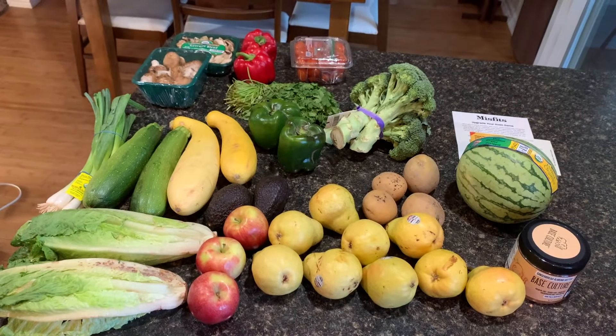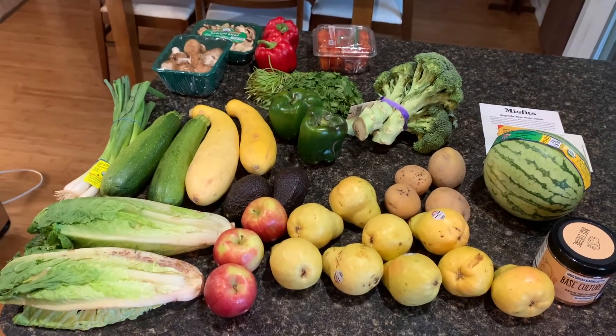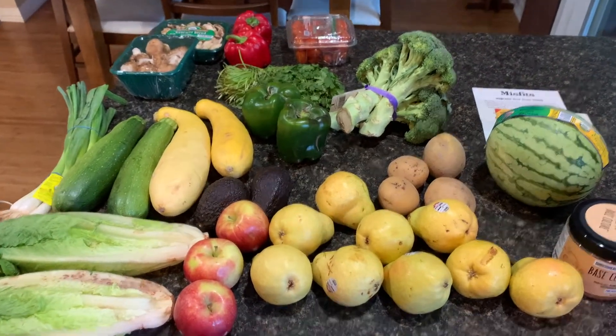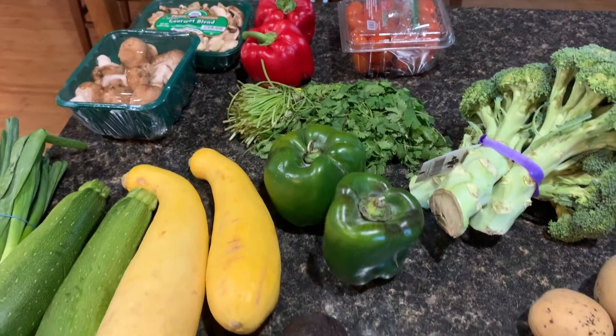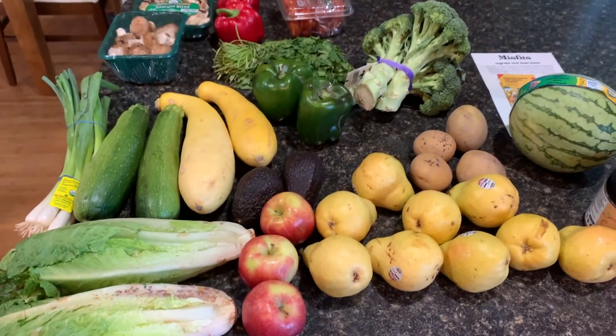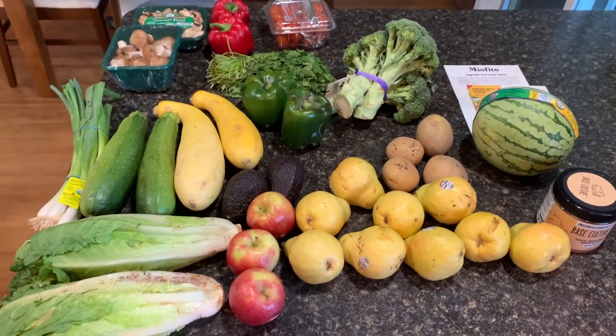Everything you see here was only about $30.49 for all organic items, which you really can't beat. It costs $4.50 to ship everything, so still not that bad. I'm pretty impressed that I got such a great deal on organic produce — usually when I go to the store, I don't pick organic because it's so expensive.